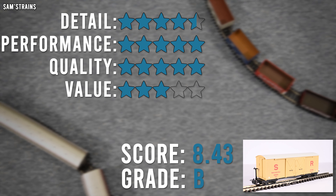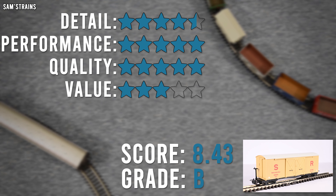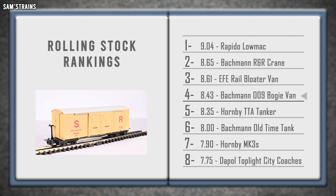Performance: five stars. No way to fault this whatsoever. It's good and heavy so it's stable on the track, perfect performance over curves and points, perfect couplings. Just great. Quality: five stars. For such a tiny slender van with a fully accessible interior not compromised by weights, it weighs an absolute ton — really really heavy. Brilliantly built, lots of separate parts but no visible glue, no hiccups in the decoration, no warping, nothing. Just a really high quality wagon.